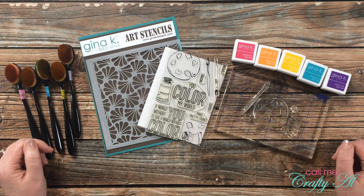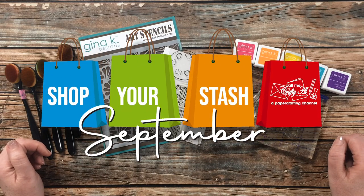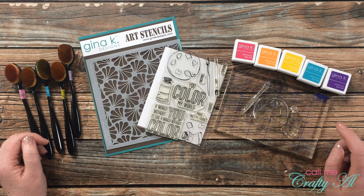Hello crafty friends, it's Alicia of the Call Me Crafty Al YouTube channel, and it is time for challenge number three in my Shop Your Stash September challenge series. I hope you'll stick around, find out what the new challenge is, see what I'm going to create, and find out how you can play along.